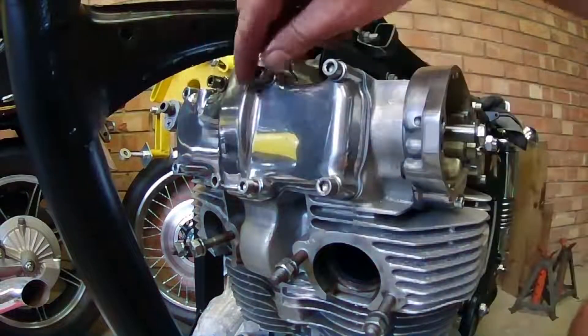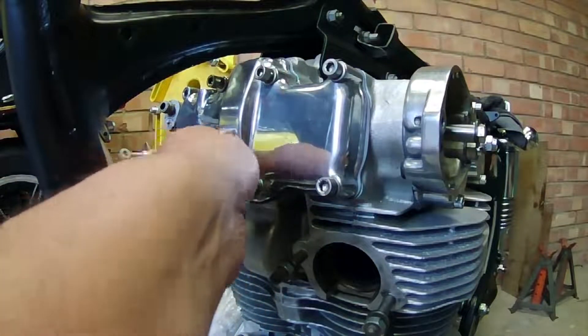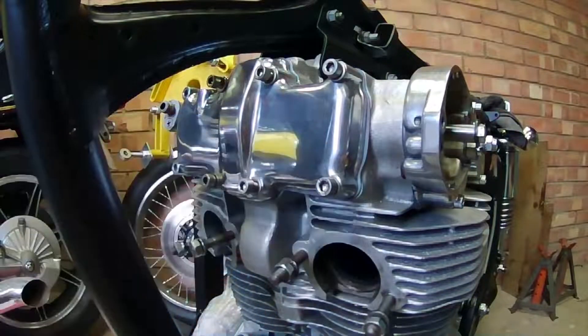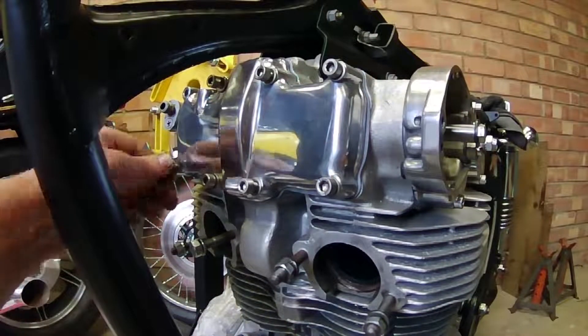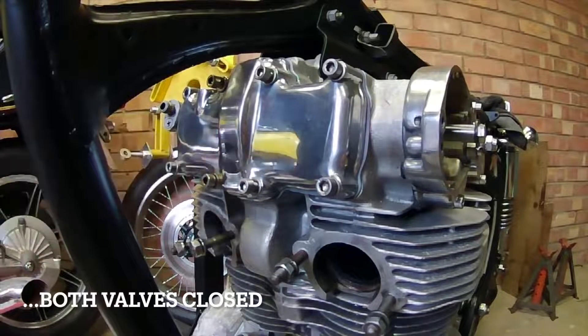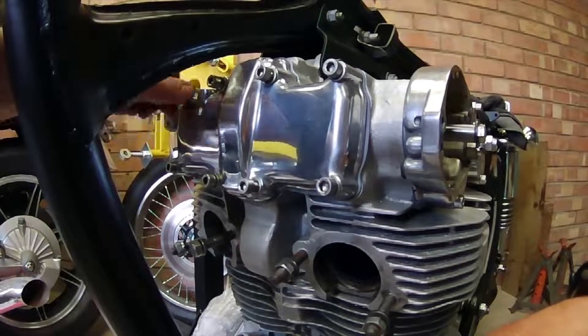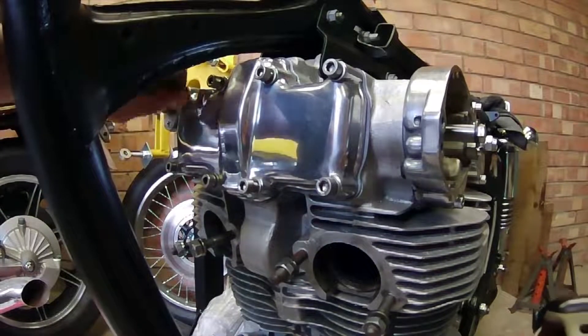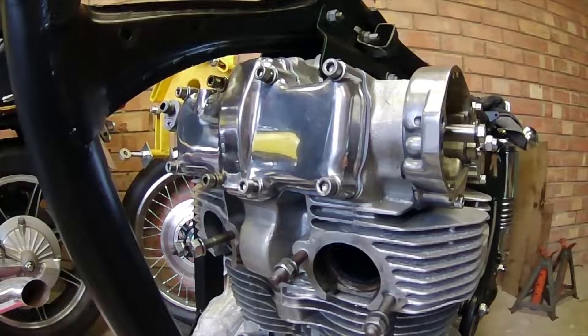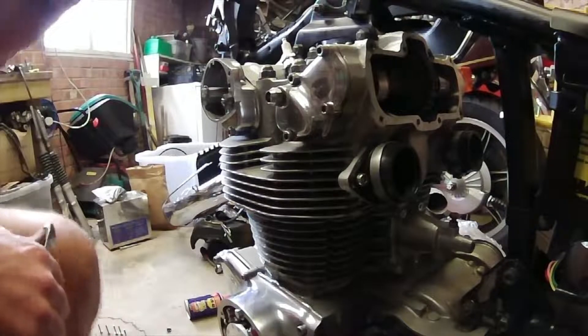If you're coming just to do the valves, you'll want to do your cam chain before that. The procedure is: get your left-hand cylinder to top dead center on the LT mark on its compression stroke, then move the rotor 90 degrees - a quarter turn - and that's where you set the tension on the cam chain tensioner.